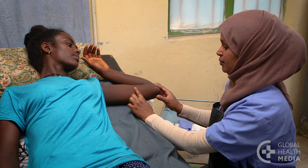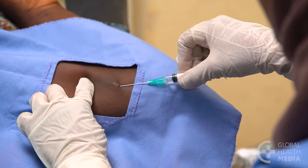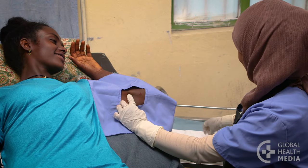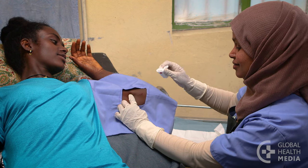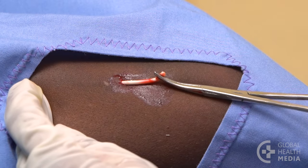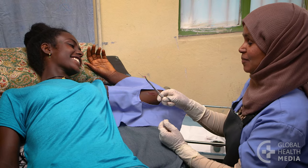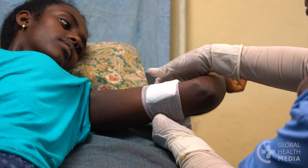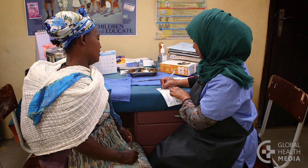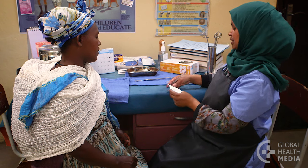Removing the implant is usually quick and easy. The area just beneath the end of the rod is numbed with anesthetic. Then a tiny cut is made in the skin and the implant is removed. If the woman wants to continue using the implant, another one can be inserted in the same incision at that time. The woman needs to return to the clinic when the implant's effectiveness is finished, in several years depending on the type of implant.